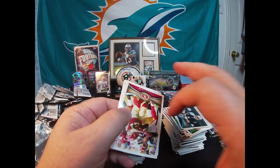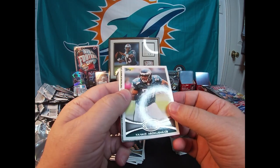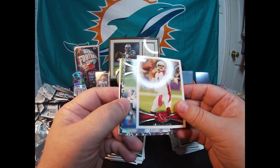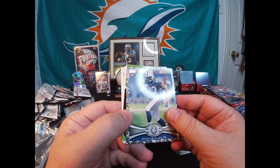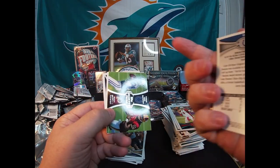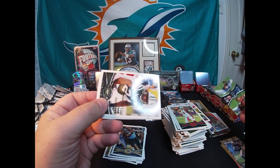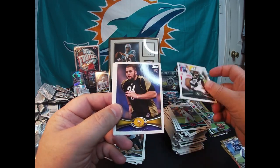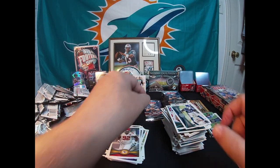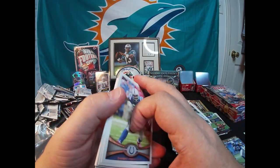Frank Gore, Dennis Pitta. The third Paramount Pairs with Luck on it. Darrelle Revis. Matt Kalil rookie, Don Carey rookie, and the last card is a Reggie Wayne — probably a future Hall of Famer. I think Wayne makes the Hall of Fame. Yet to be seen, but I think he does.